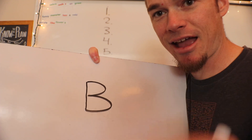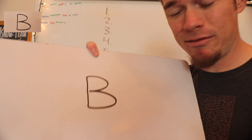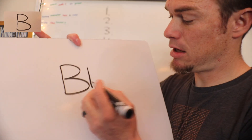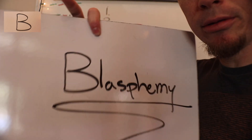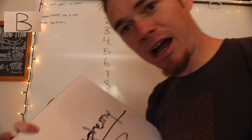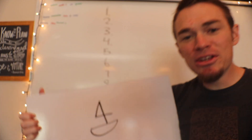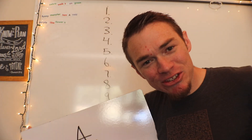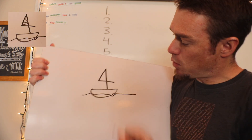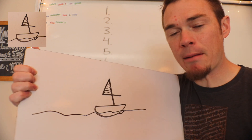Number three is going to be a little bit easier because I don't have to really draw anything. The number three can actually become a bee — that's not a magic trick. 'B' is for the word blasphemy: do not take the name of the Lord in vain, do not commit blasphemy. So the three becomes a bee to help you remember blasphemy.